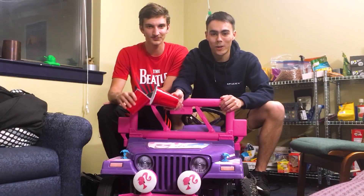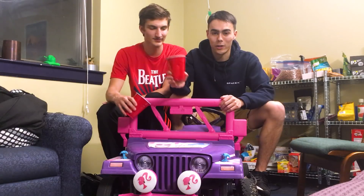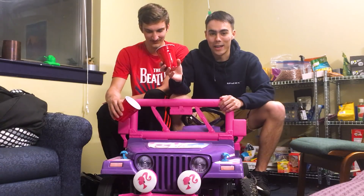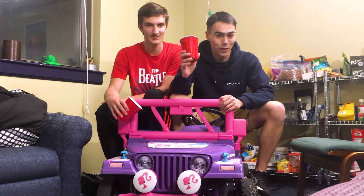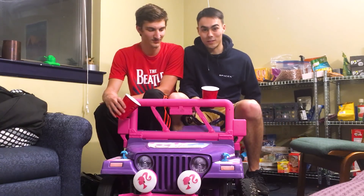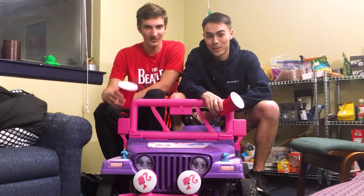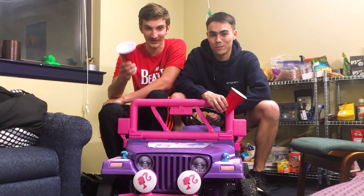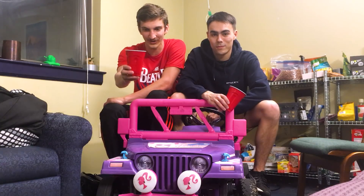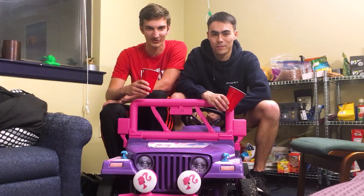Sometimes you're driving along in your Barbie Jeep and you want to have your drink of water or your McDonald's, but you don't have any hands-free and you don't have any cup holders because space is limited and you're also holding the steering wheel with one hand and the brake with the other. So we're going to build a robotic arm that can hold your drink for you and stabilize it so that your drink doesn't spill while you're driving around.